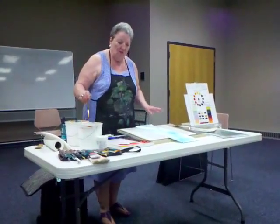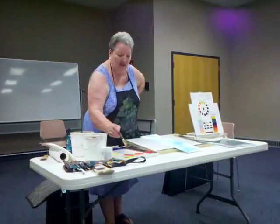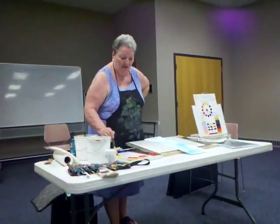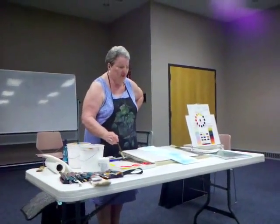With the warm red and the warm yellow, I work with my poppies. With the cool yellow and the cool blue, it's my green.